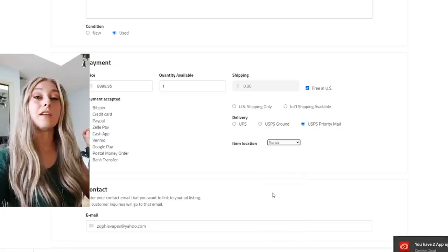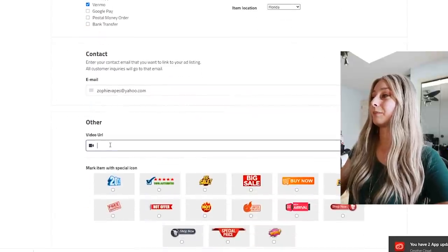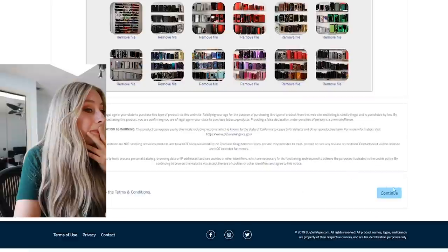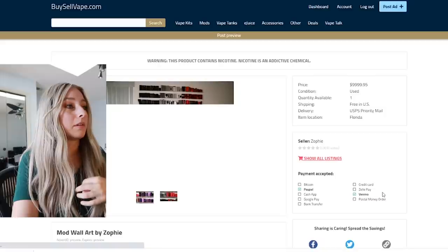There's a spot for the video URL - people are gonna be like 'Oh my god, I can't believe she listed it for $10,000 when she could have just given stuff to me.' Listen, I can't give stuff away - I'm not allowed to give stuff away anymore, so it is what it is. I'm gonna pop some pictures on here. 'Buy a piece of vape history from a vape reviewer that's gonna be history very soon.' Let's see what happens if I continue.